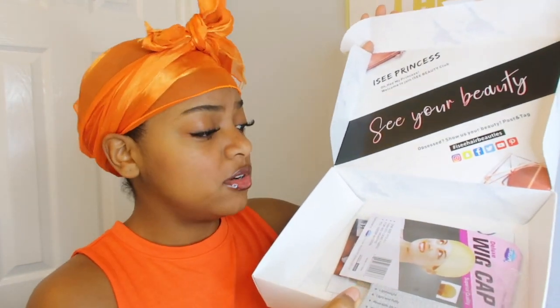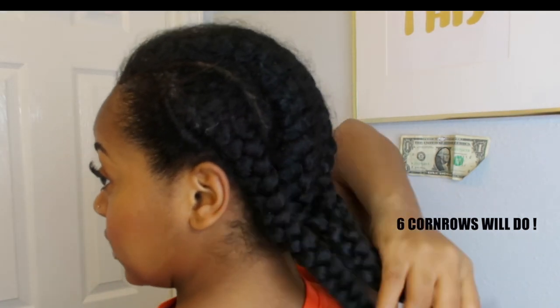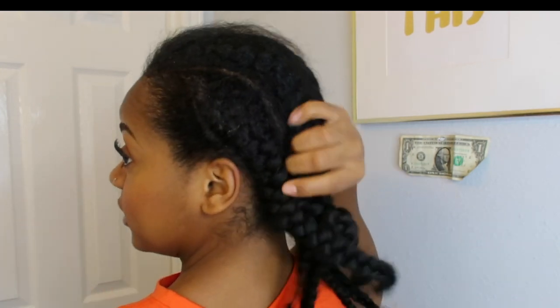It comes with a wig cap, some lashes — these ones are all right but I don't really like super long lashes, I like the more natural look. It also comes with instructions on how to take care of the hair. Right now all I have is my hair braided up into six different braids.